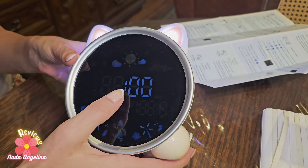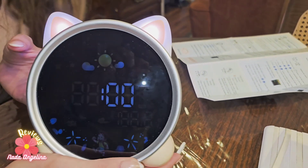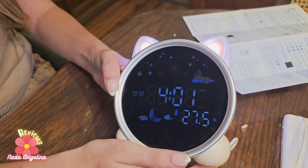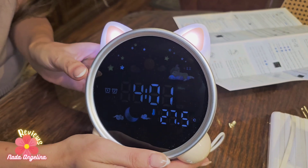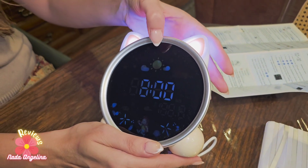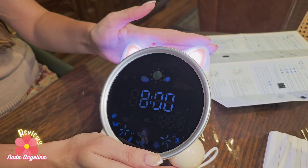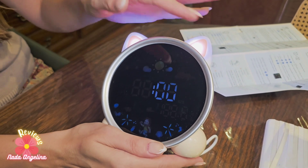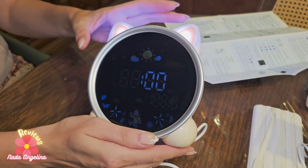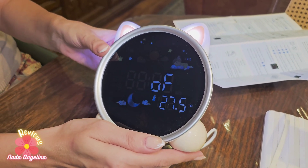For the wake-up setting you will see the sun icon. You can set it for, say, seven or eight o'clock in the morning. When it reaches that time it will go off and the ears will shine to tell the child to wake up.